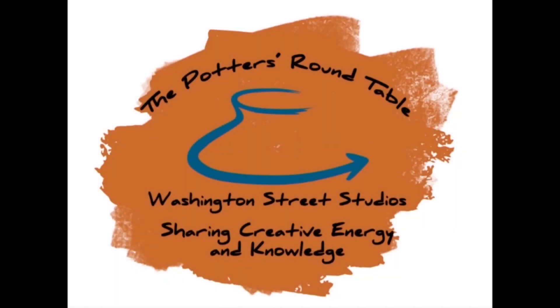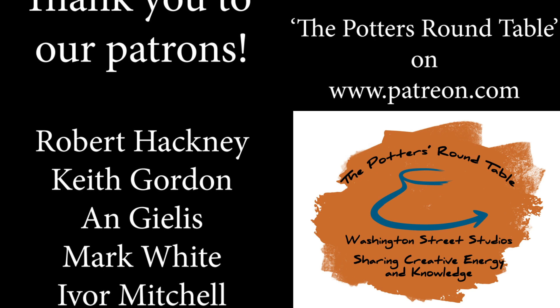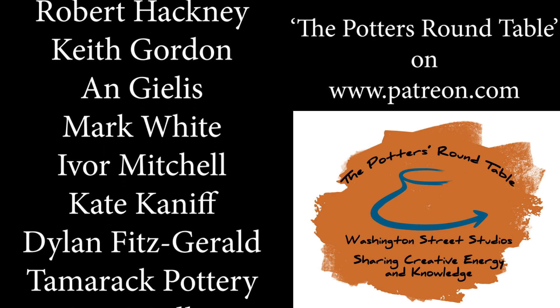Thanks for watching this video. Please like, subscribe, and share it with your friends, and consider becoming a patron of our channel. Visit www.patreon.com and search for the Potter's Roundtable.